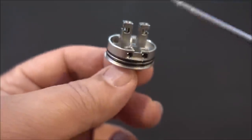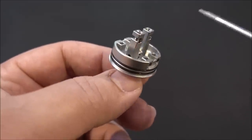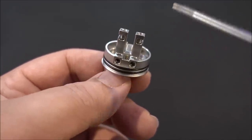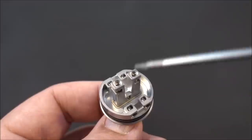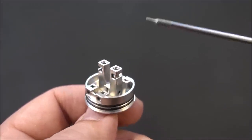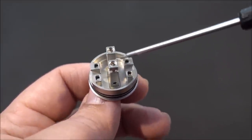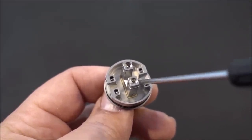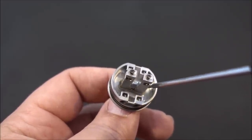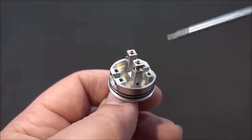It's a two-post build deck. When I first saw it I was skeptical, but this is honestly one of the simplest, easiest build decks I've ever built on. The juice well isn't the deepest — the posts take up some space inside — but the design on the sides does compensate somewhat.